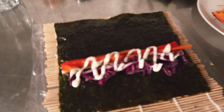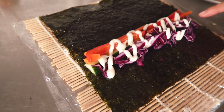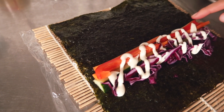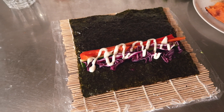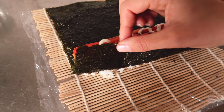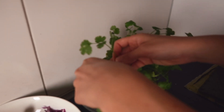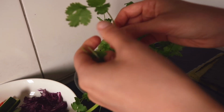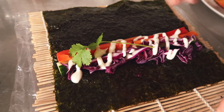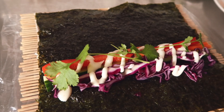The third roll is the inside-out avocado roll. In this case we have a very crunchy roll — it's red cabbage, cucumber, carrot, red bell pepper, and some vegan mayo. I've already added the rice underneath with black sesame seeds and flipped it over. And I actually almost forgot my favorite part — fresh coriander. Just add some sprigs, and then we can roll it up.